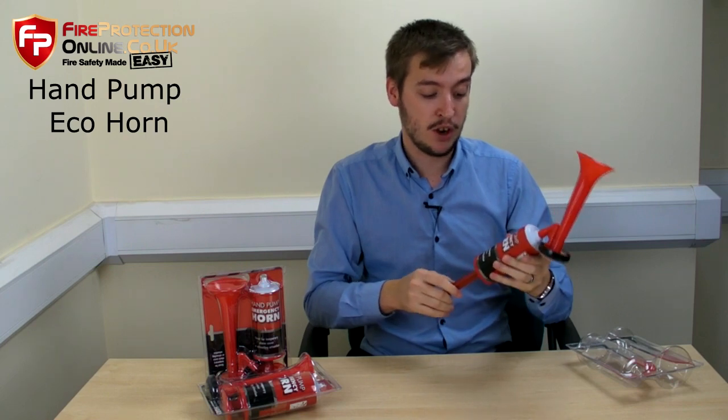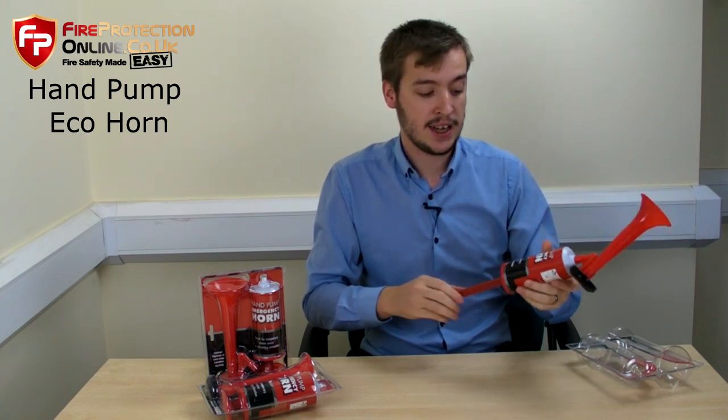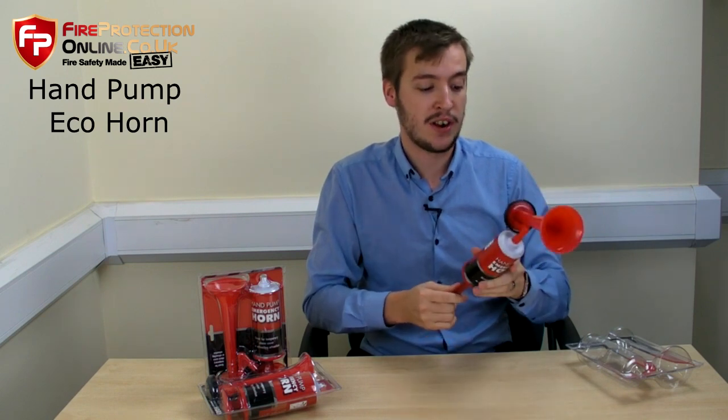Obviously there's no pressurized gas container, so it's a lot safer and more eco-friendly, and we like that sort of thing here, so that's very good.